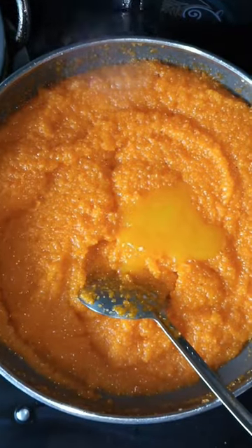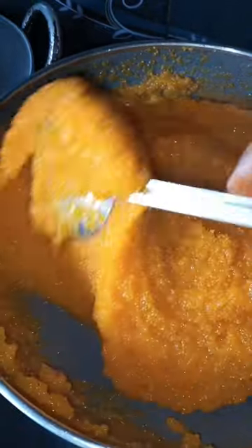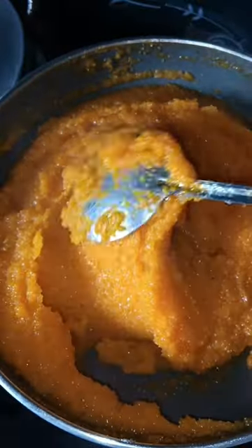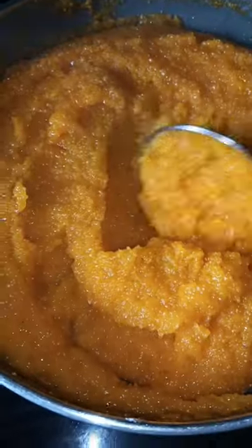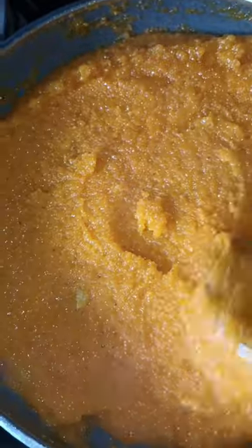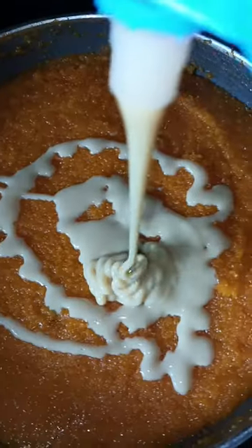But try it. Add some salt and mix it well. We'll add milk maid to make it. Add some salt. It's a bit rich. Try it. It's super — now it is perfect for this sweet recipe.